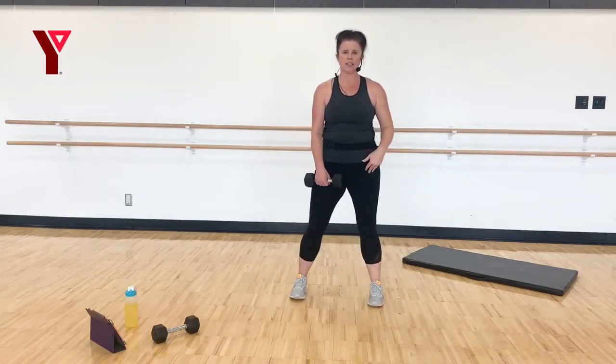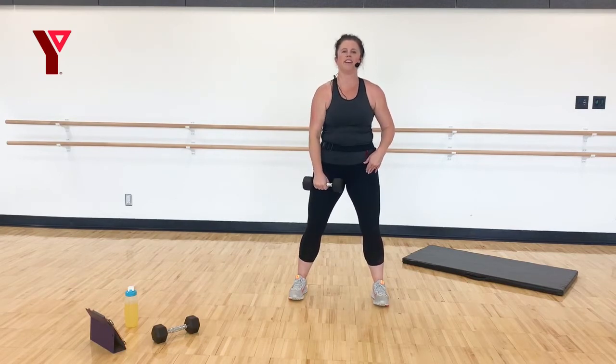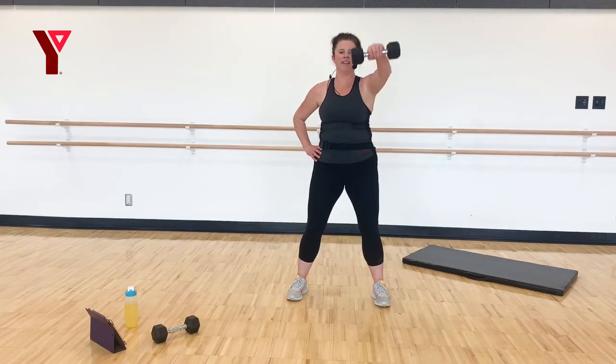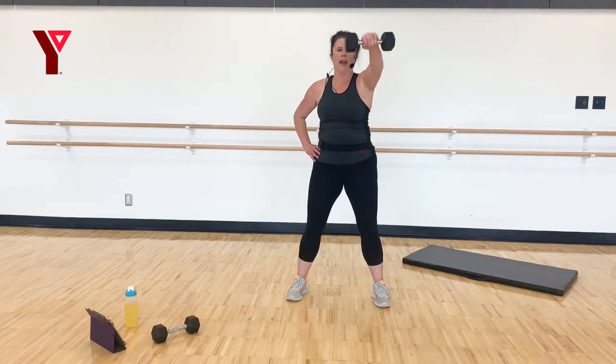Standing nice and tall — side bending those knees, lift to the front. Front shoulder raise. Six, five, four, three, two, and one. Other side — six more, four, three, two, and one.